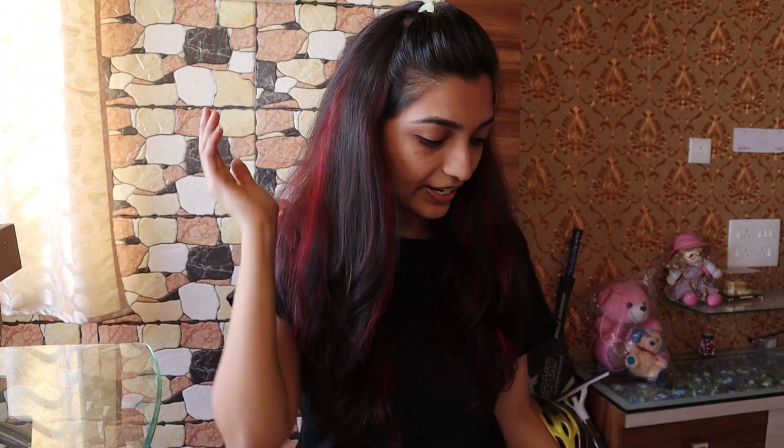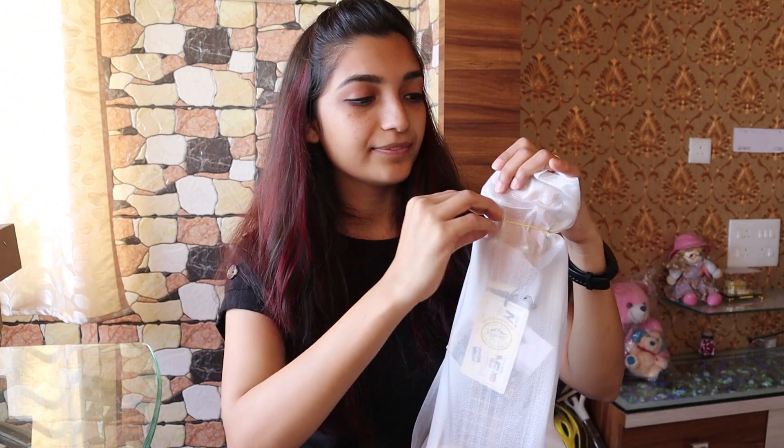Oh wow! I was actually expecting that a bag came with it, but it didn't come. My bad.